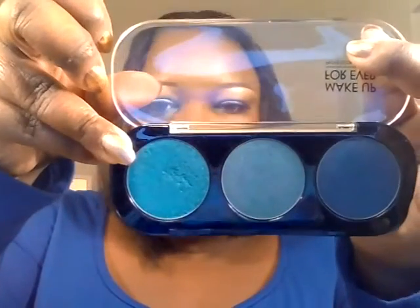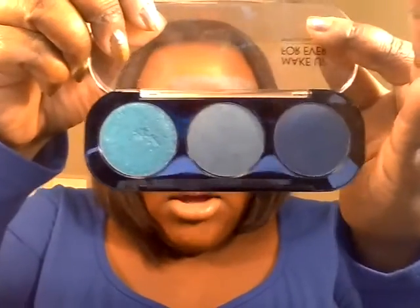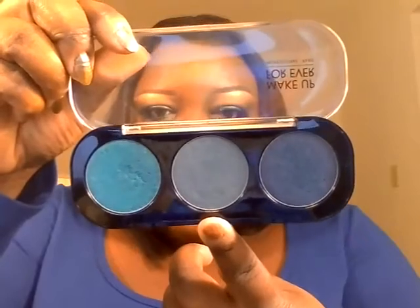I took a Rimmel Scandalize color pencil crayon and went over the whole lid with that — it's in Blamed Blue, I've shown it in plenty of my tutorials. Then I applied the Malibu color on the inner corner. In the middle of the lid, I used a Makeup Forever shadow in Lagoon Blue, D236. And in the crease, I used this color in blue cedar, I238, as a blending color.